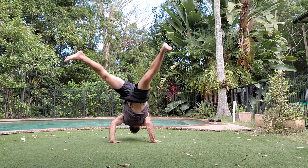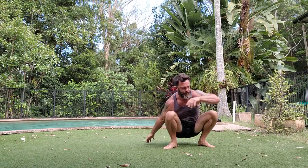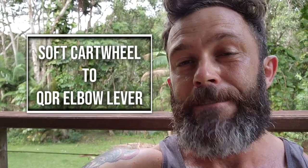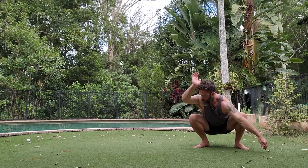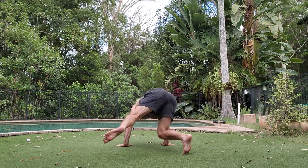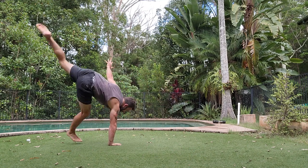G'day guys, today's video is all about the soft cartwheel into QDR. This is a super cool move that can be learnt through a series of progressions that I will show you in this video from easy to harder. And then at the end as a bonus, and as a thank you for sticking around, I'm going to teach you a nice neat little flow.